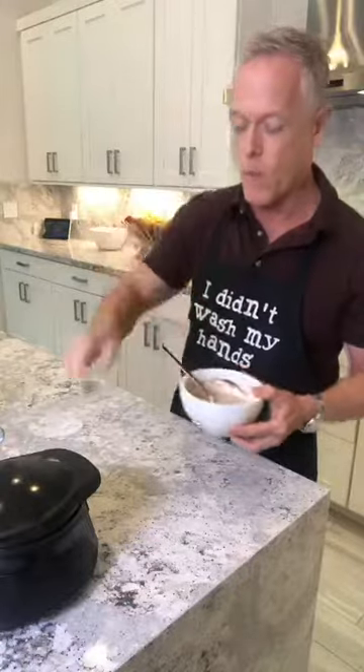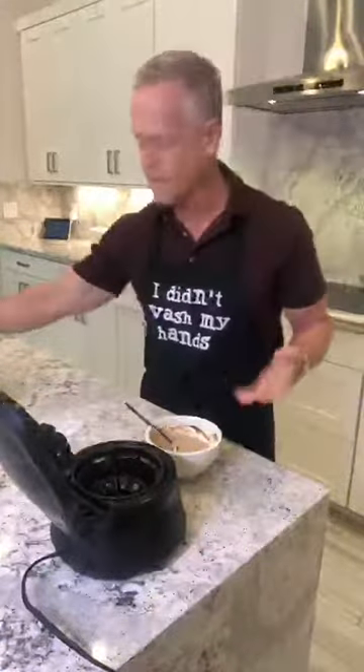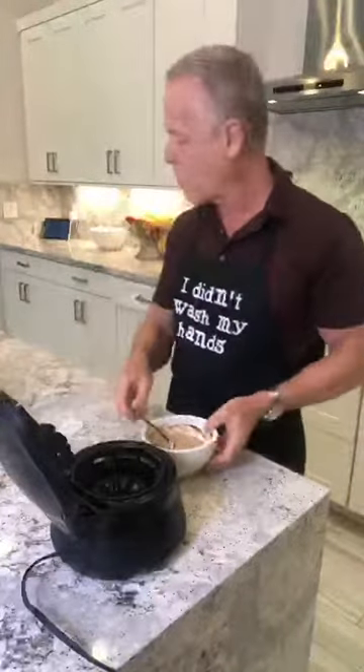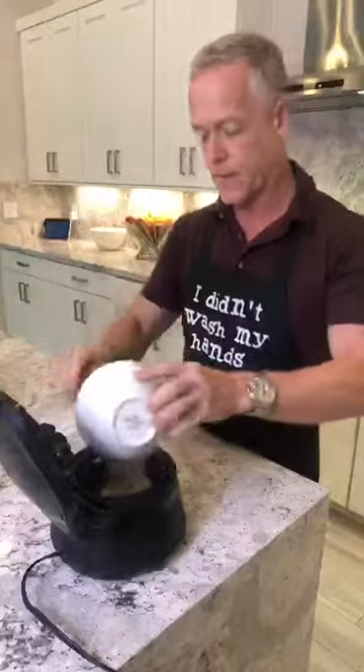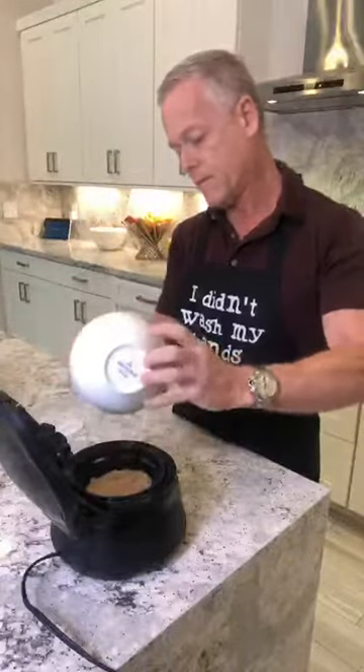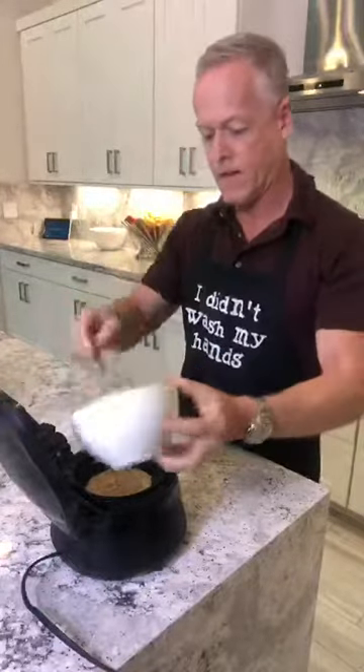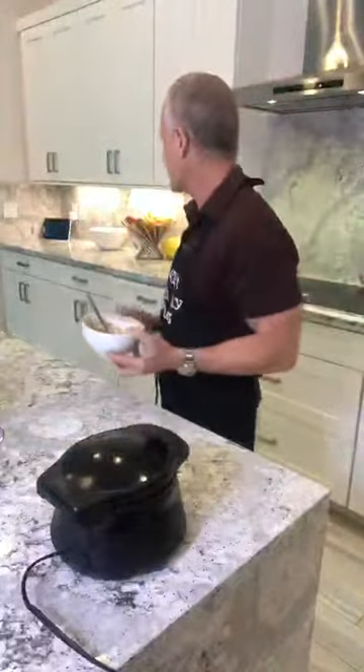We're going to pour it into the waffle bowl maker. Be careful touching this because it is hot — I burned my finger. Always got to be careful with the waffle irons. I'm going to spray the top and spray the inside, then just pour the batter in — it's this simple. Okay, now I'm going to close it. Alexa, set a timer for three minutes.